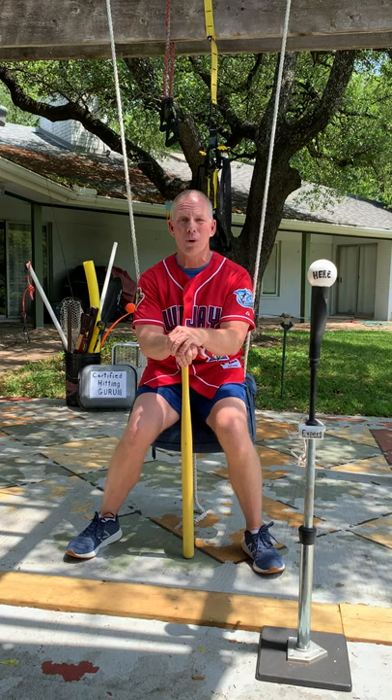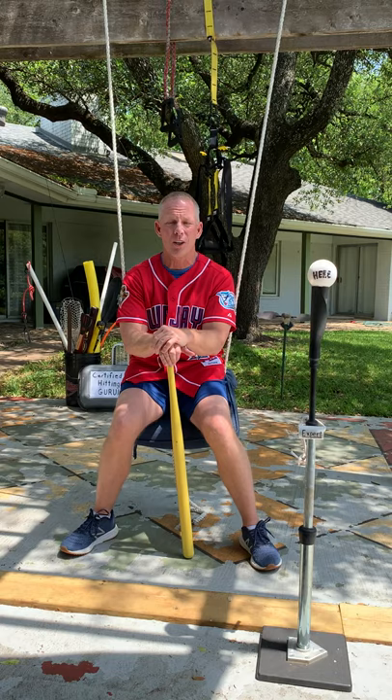I've come up with a new drill today. I haven't actually seen this one on Twitter. I'm sure I will eventually, just because of all this crazy stuff they're teaching kids how to be terrible hitters.